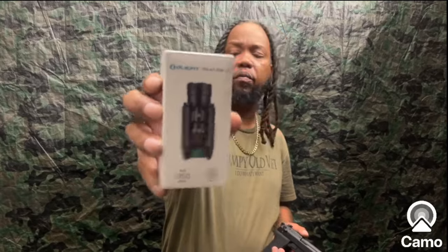What's happening, it's Johnny Snow back in the building. In the last video I showed y'all this old light that we put on my Beretta 92x Compact, the RDO model. Now we're getting ready to take a look at the Balder Pro.